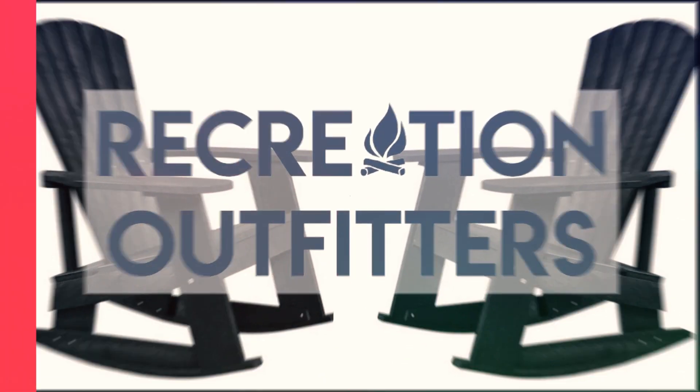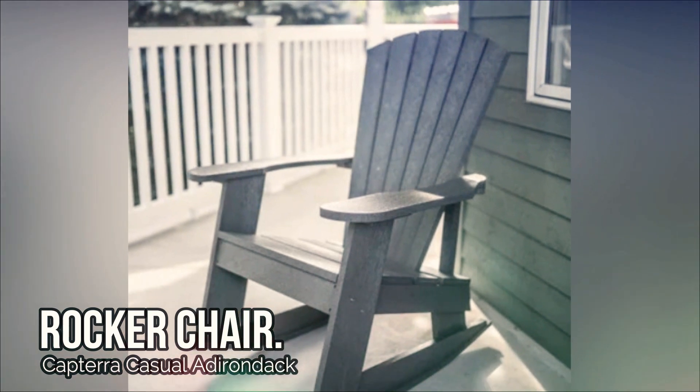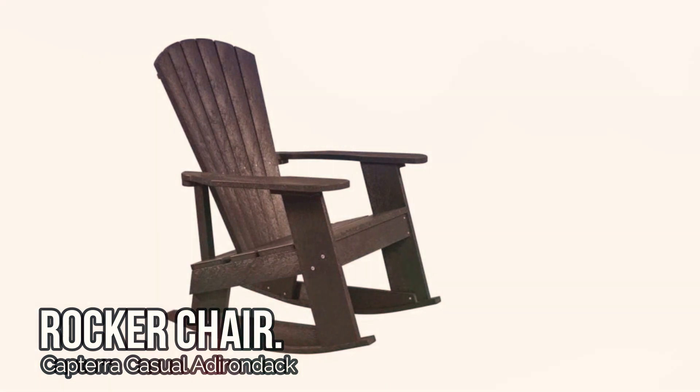Welcome to Recreation Outfitters. Today, we want to introduce you to the Capterra Casual Adirondack Rocker Chair. This chair is not only comfortable and stylish, but it's also good for the planet.